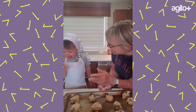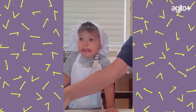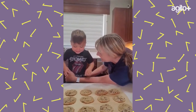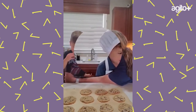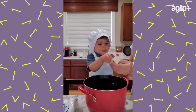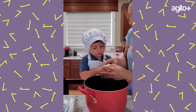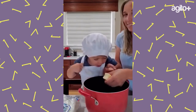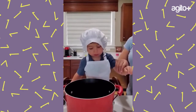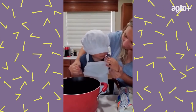Yay, cookie with Nana — fun! When we get a batch out of the oven, I never do that. Okay, Kade, that's the butter — Kade Haggadorn!